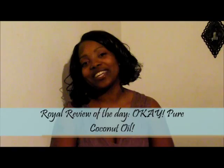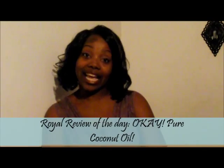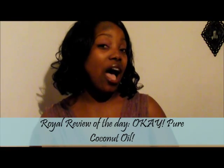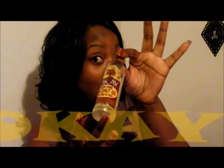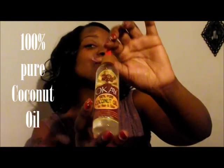Hey guys, it's the Product Review Queen here to share another product review with you today. Today's product — it's called Okay, no really it's Okay — it's 100% coconut oil.